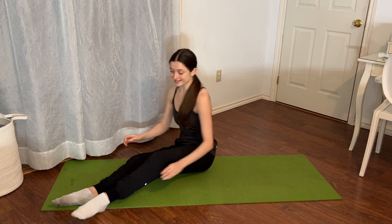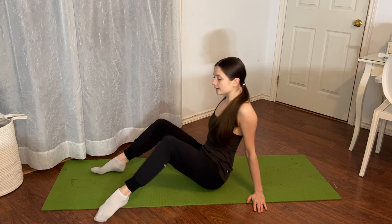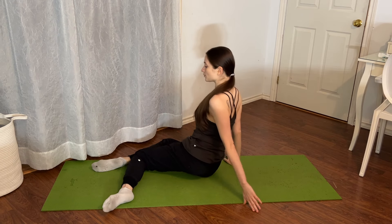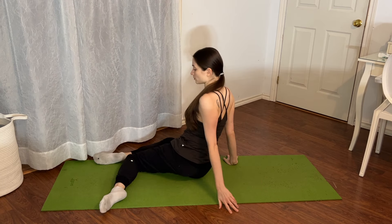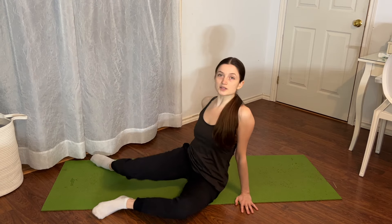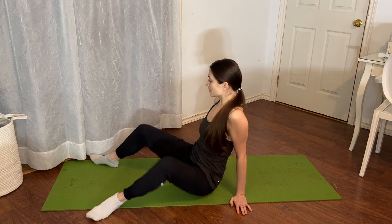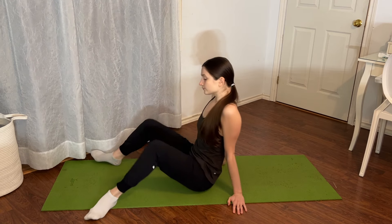Feel free to do some of my other technique tip videos as well — I'll put some in the comments and description box below that complement this exercise video. We don't need any equipment today. We're going to go from a double sway from one side to the next to start out, just to warm the hips a little bit. Throughout these exercises you will get pretty warm, so we're not doing a huge warm-up. If you prefer to do a ballet class or one of my warm-ups before this, feel free to do so.